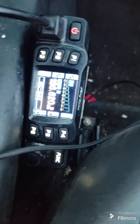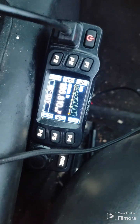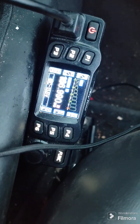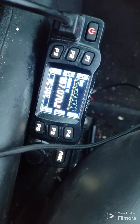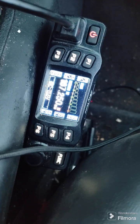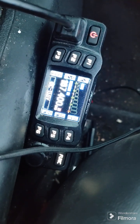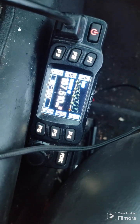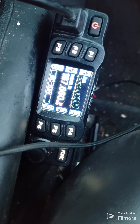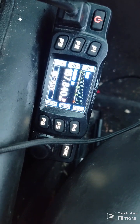This is an Anytone 778. It's described as a 2 meter, 70 centimeter ham radio, but it will also listen to and talk on FRS and GMRS. It will listen to the National Weather Service — it'll do a lot of things. It's free to listen; they can't fault you for listening.